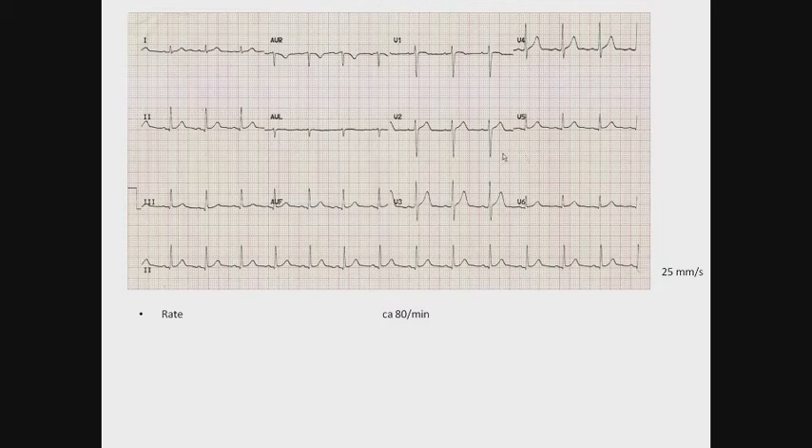The next step is to determine the rhythm. It seems like a sinus rhythm. We have P waves preceding every QRS complex. It is also regular and seemingly a supraventricular rhythm due to the narrowness of the QRS complexes.